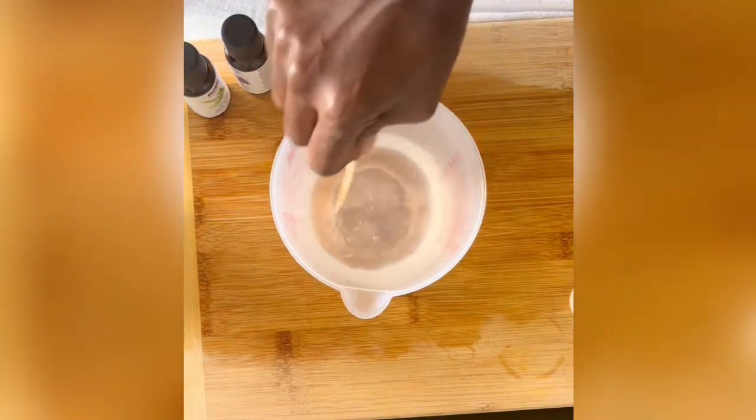Now once everything is in this container, I just go ahead and stir it all together.